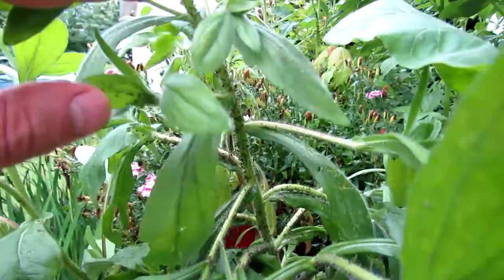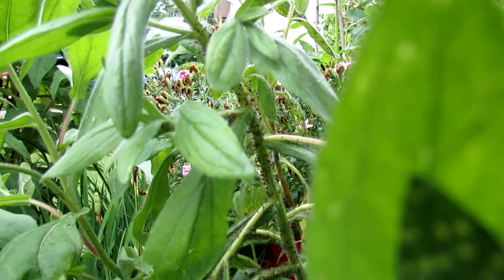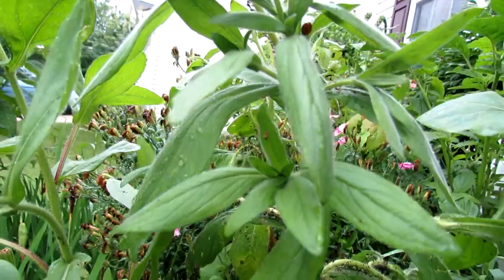If you have a chance, let the ladybugs do what they need to do. They will literally eat all of these bugs if there's enough of them and you don't have to worry about it. And maybe the ladybugs will take up home in your garden and hang around and help you out over the season.